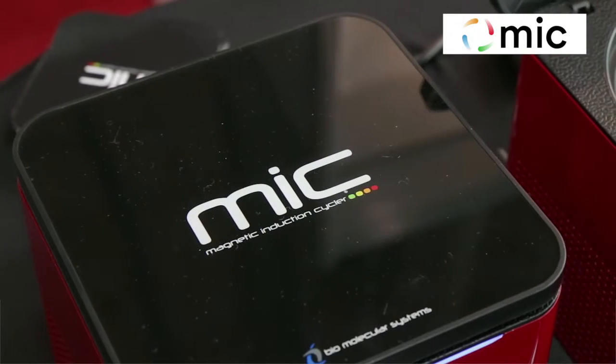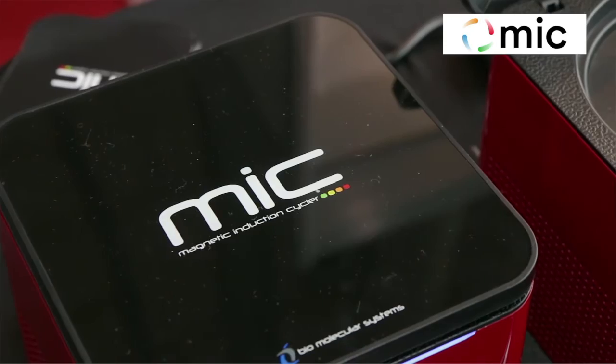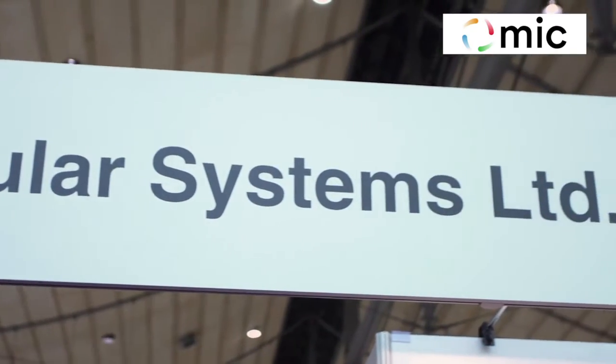G'day viewers, I'm John Corbett and this is also John Corbett, my father, the inventor of the Myc. Biomolecular Systems we formed five years ago after we sold Corbett Life Science to a German company, Qiagen.